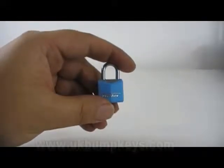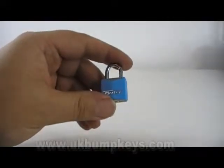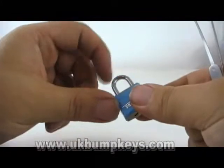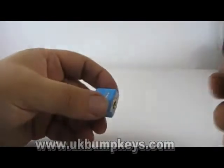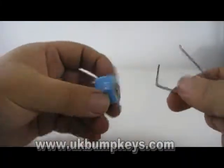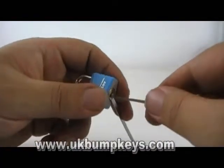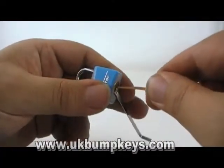What I've got here is just a small master padlock like you'd find on luggage, come in all different colours. Realistically if you needed to open one of these you'd probably just cut the shackle because there's not much to them. You can bump this with an MAS7 bump key. The other method of course is to single pin pick.